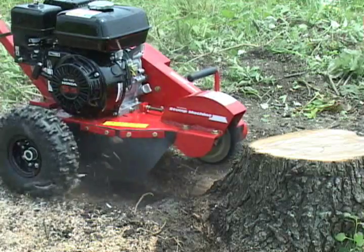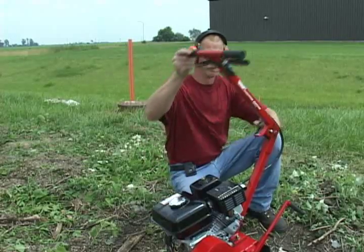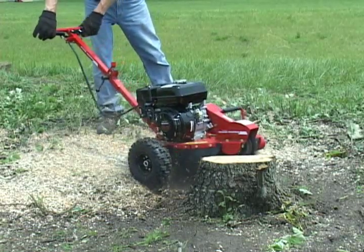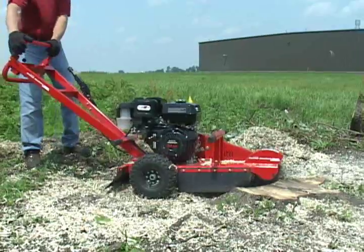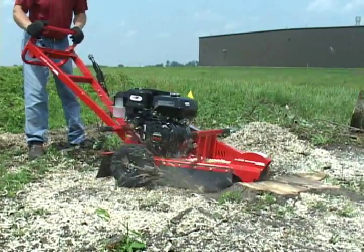The 5 and 6 horsepower stump machines weigh just over 100 pounds and fold up for easy transportation and storage. They can grind a 24 inch stump to 10 inches below the ground in about 40 minutes. The 9 and 13 horsepower stump machines have more horsepower, weight and a wider stance and are about 45% more efficient than our smaller models.